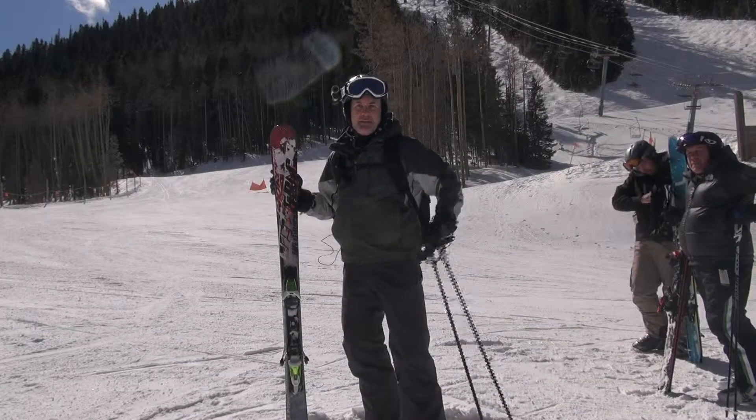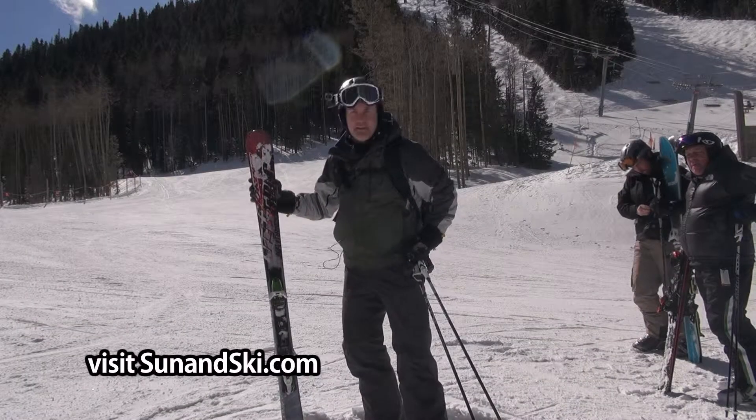Hi, I'm Stan Paoli, District Manager. I've been on the Nordica Avenger. I really like this ski.